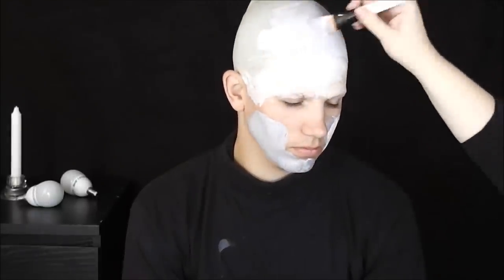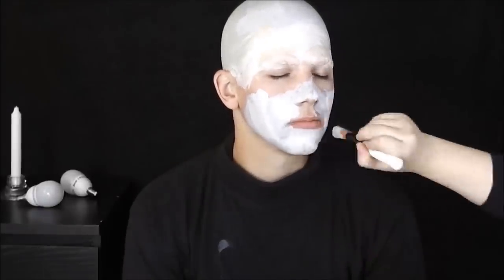Dále jsem si smíchala bílou a černou barvu – s tou černou opravdu opatrně, aby to vytvořilo takovou lehkou šedivou – a dala jsem ji Tomovi na celý obličej včetně plešky. Na pomoc jsem si vzala plochý štětec a nezapomeňte na všechna zákoutí: uši, uvnitř, nosní dírky i krk.